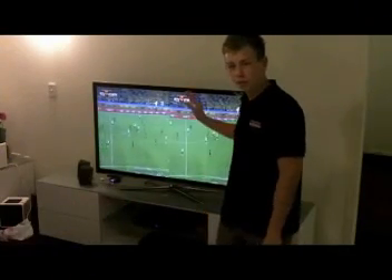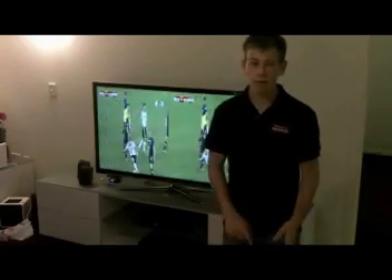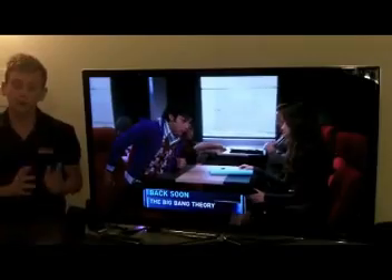Hey YouTube, it's Josh. I'm doing an official review on the Samsung 3D LED TV. We're going to start with the design. This TV has the 3D capability, which I'll get into later.